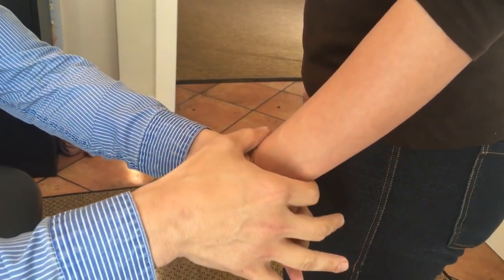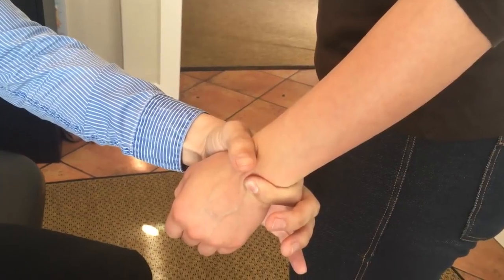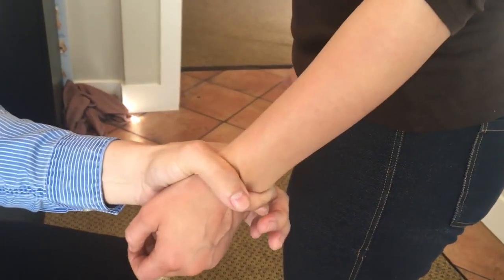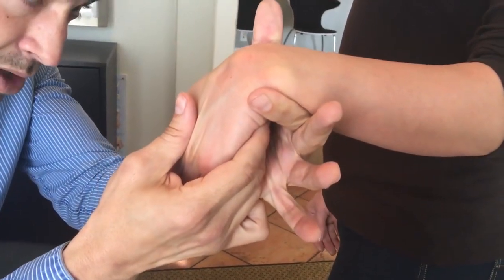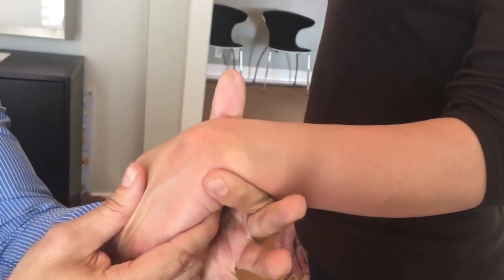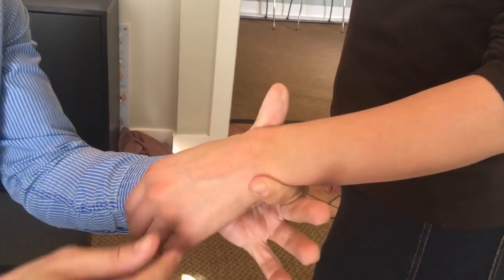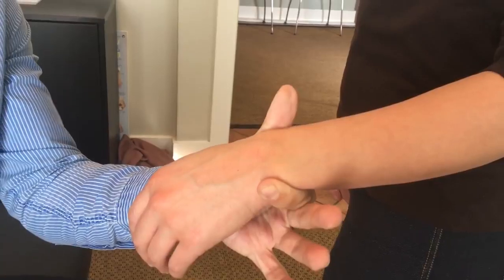In cases of ligamentous laxity or when we have loose wrists, what we'll occasionally do is wrap or tape the wrist to give it a chance to heal. Then we might check the elbow to make sure that has everything it needs — and that's good. So that's a wrist adjustment. You can generally see sometimes we actually get a decrease in the deformity right away. That's really common in wrists and ankles where you can see the deformity from a distance, and through proper adjusting you can correct and get rid of it.